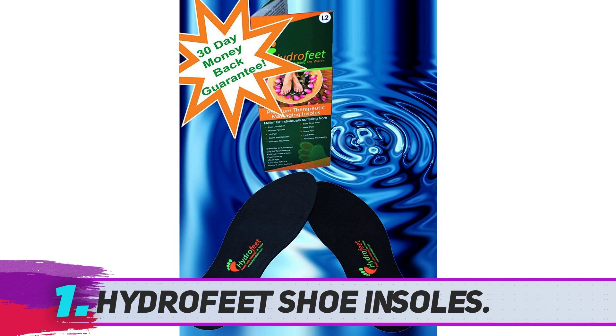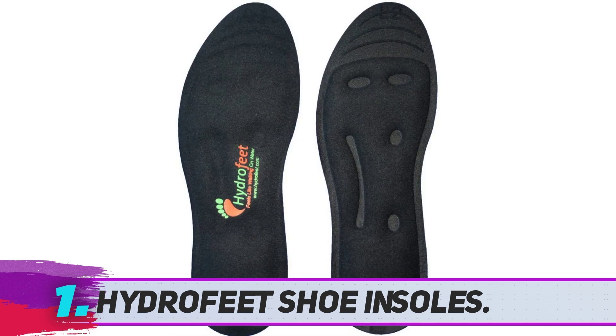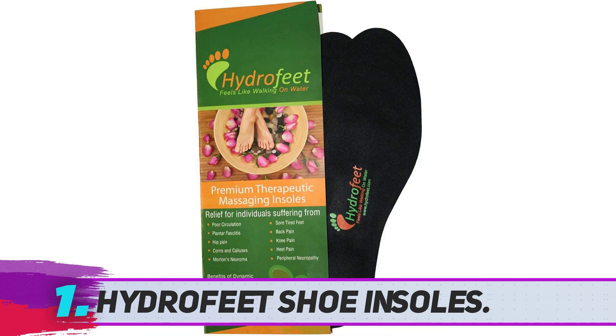The Hydra Feet insoles are good for a large number of foot conditions such as heel pain, back pain, poor circulation, corns, and peripheral neuropathy, among others. They help increase blood circulation to the foot, giving you a soothing sensation. It doesn't matter whether you have a hammer toe, fallen arches, foot drop, or gout — with Hydra Feet, you are going to increase your comfort. These are quality shoe inserts suitable for running and standing up all day.